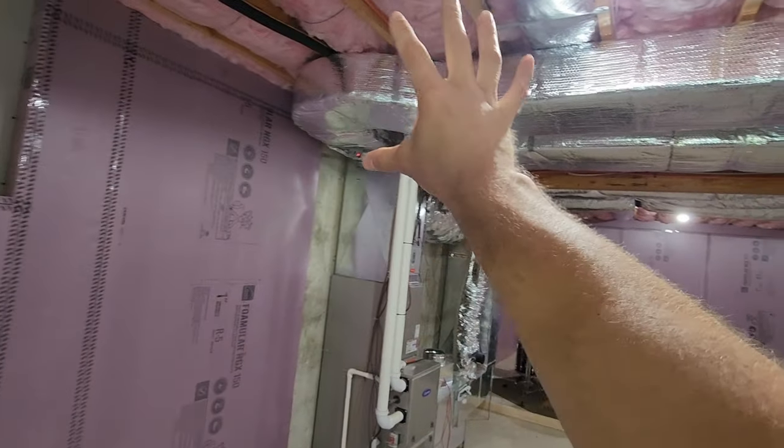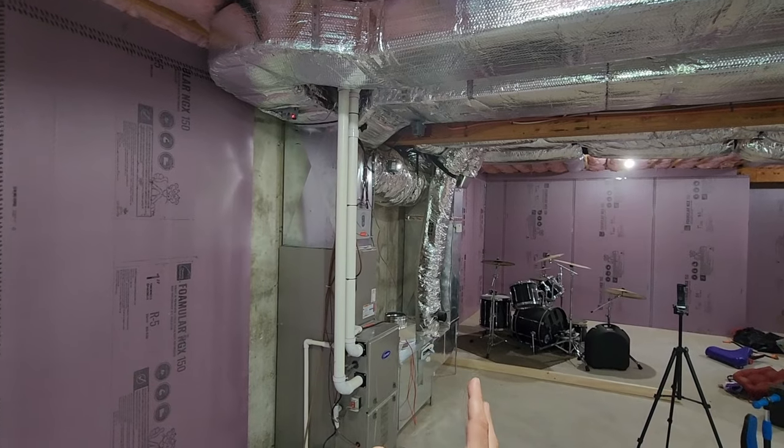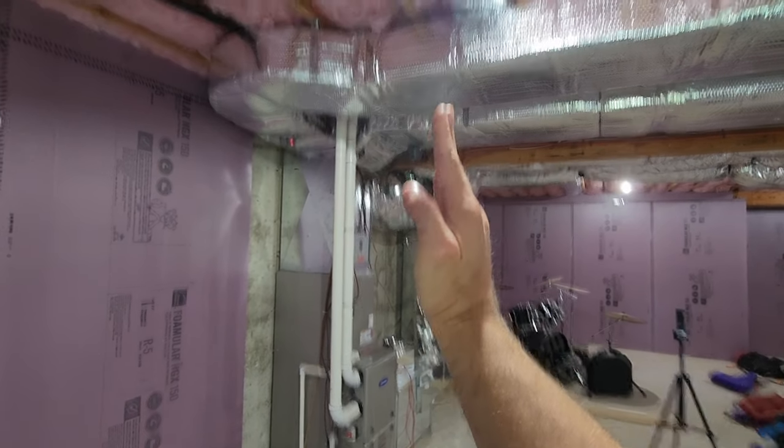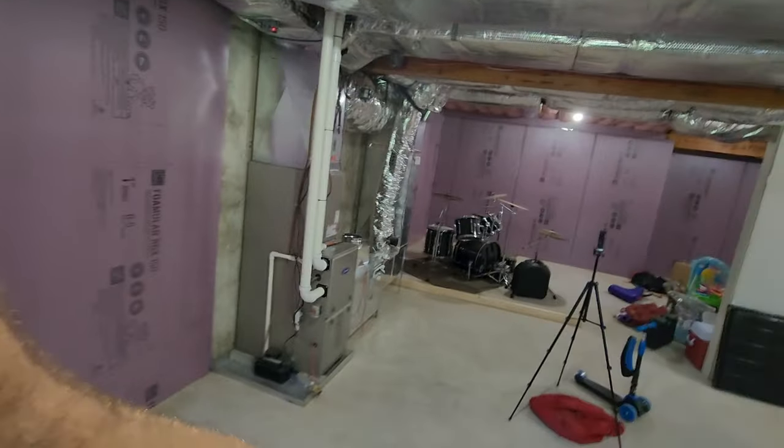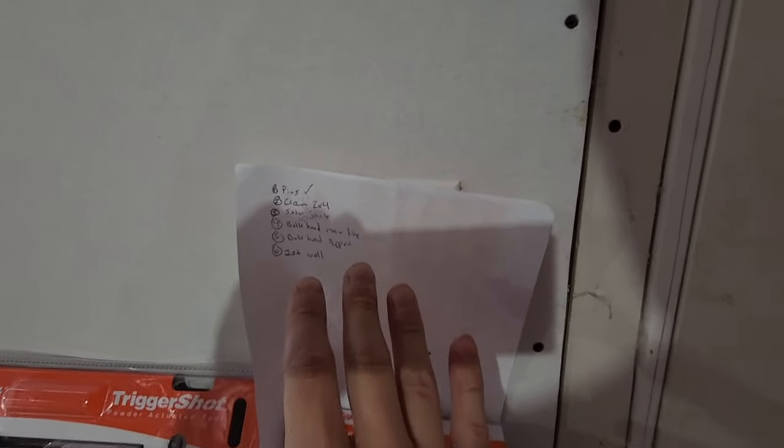I'm tackling a complicated section today around the HVAC — there are a lot of angles and there's going to be a bulkhead, so it's actually pretty complicated. Before we dive in, I want to share the tools I have laid out, and I've written down a list. When you get into your own projects, look at what you need to do that day, write down the order, and start cranking that out.